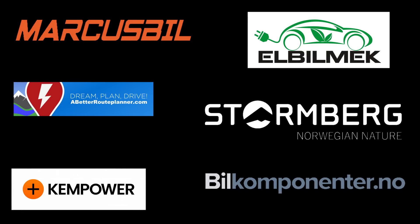This video was brought to you by Marcus Biel, Elbilmec, Abadur Planner, Steulenberg, Kempower and Biel Componente.